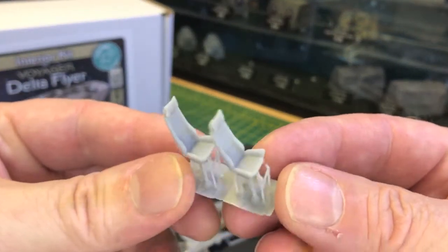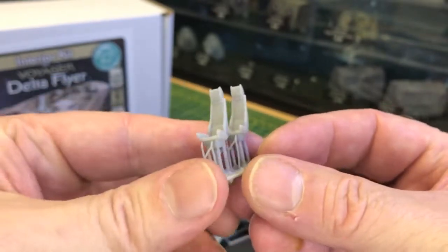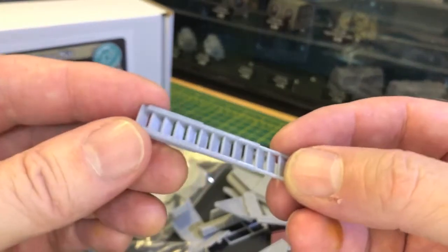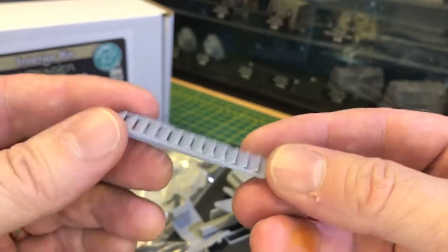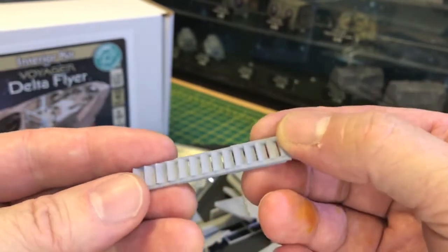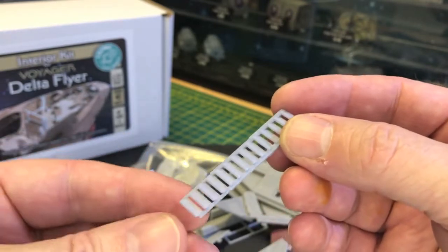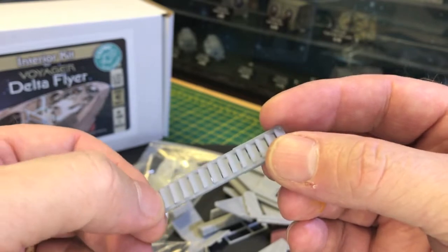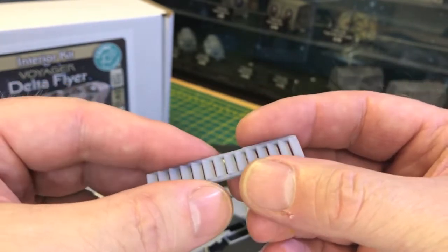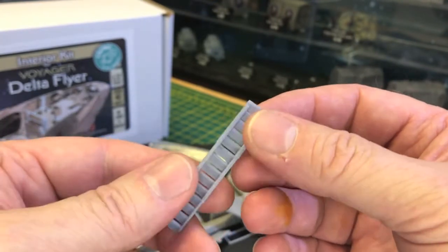A couple of cockpit chairs there - you get four of these of course. There's an optional boarding ladder for the rear; you'll see in the instructions where this part goes. It was never actually shown on the show, but searching the internet for inspiration I found lots of ideas and concepts regarding how people would access the rear of the ship.